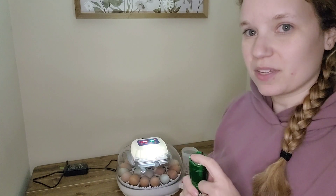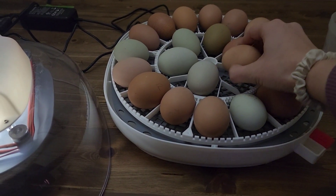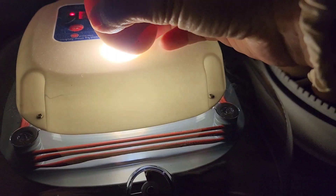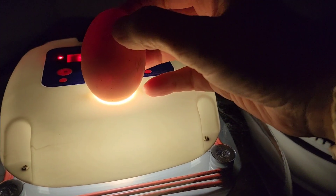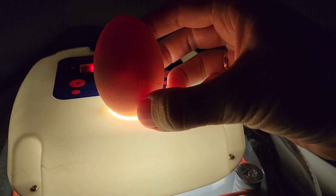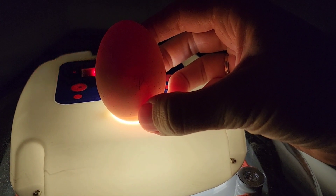I also have a large flashlight that I'm going to give a try because it might be easier to see on the camera. We're going to be very gentle with these eggs. Set this on here and see what we can see.